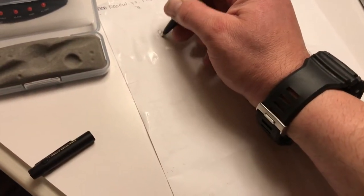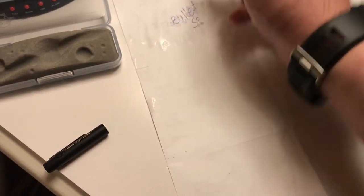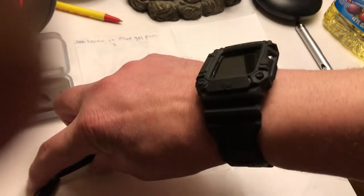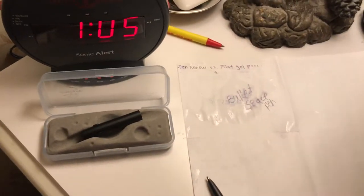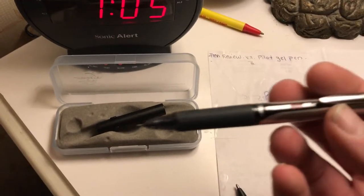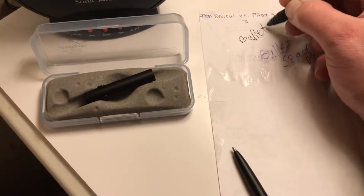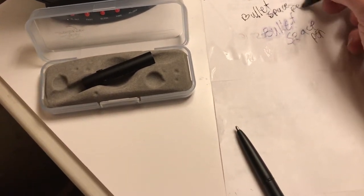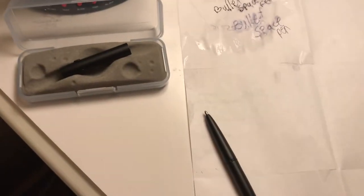We're going to write 'bullet space pen.' It does very well, very well in the water conditions. Put the cap right there for now. We're going to take this Pilot pen and do the same thing — 'bullet space pen.' It as well does fairly well if there is a good paper.